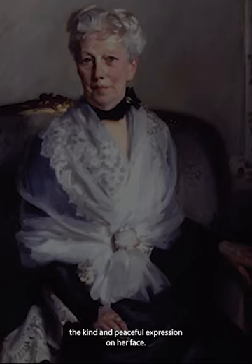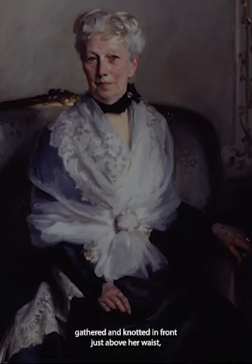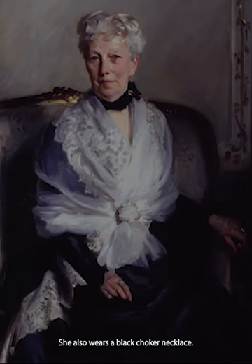Mrs. Gutz is clothed in a black long-sleeved gown, with a chiffon shawl embellished with lace atop of it, gathered and knotted in front just above her waist, but trailing off to her right side under her forearm. She also wears a black choker necklace.